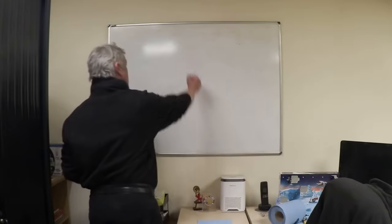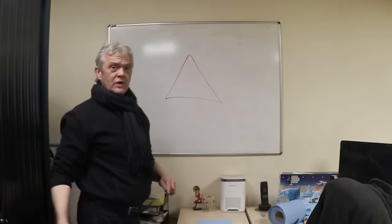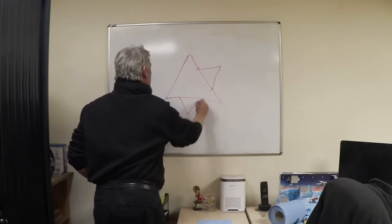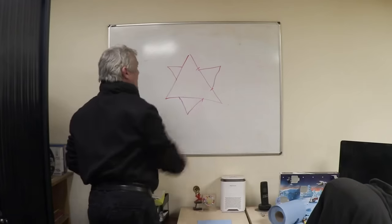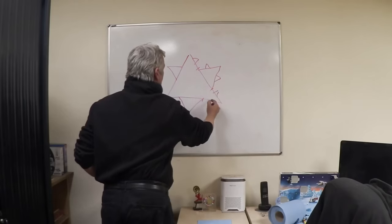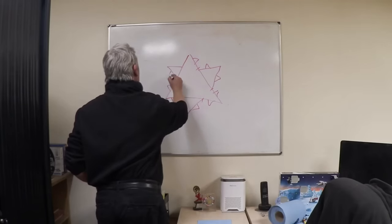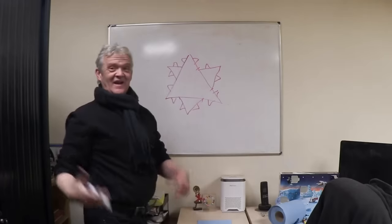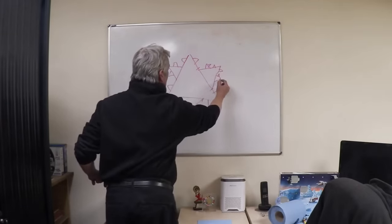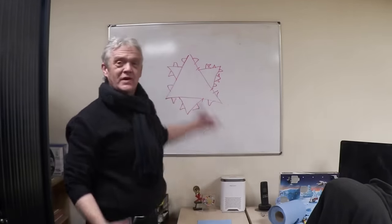Another example of this would be a triangle. Let's draw a triangle. The rule is: at every third, another triangle, a third the size. And we repeat that again and again, going round and round, and we create a fractal.